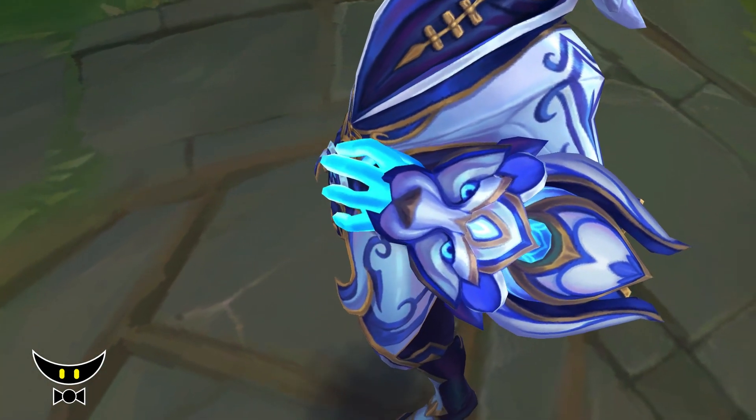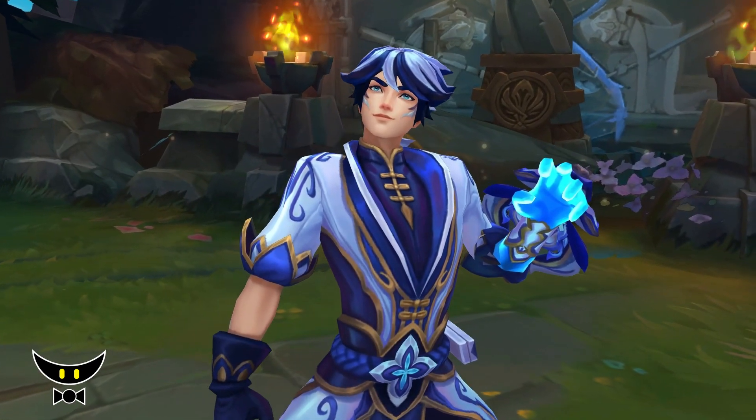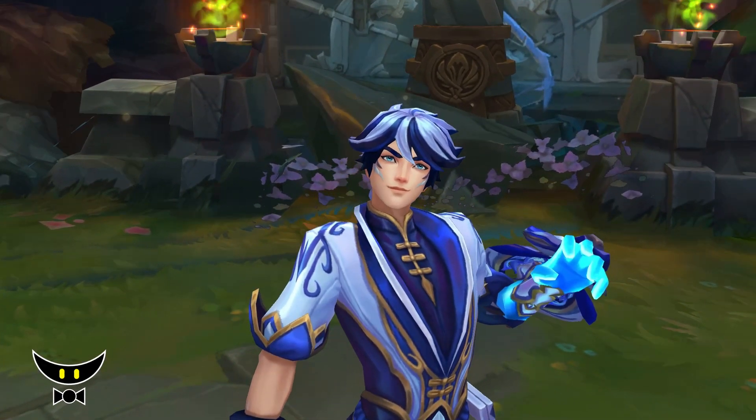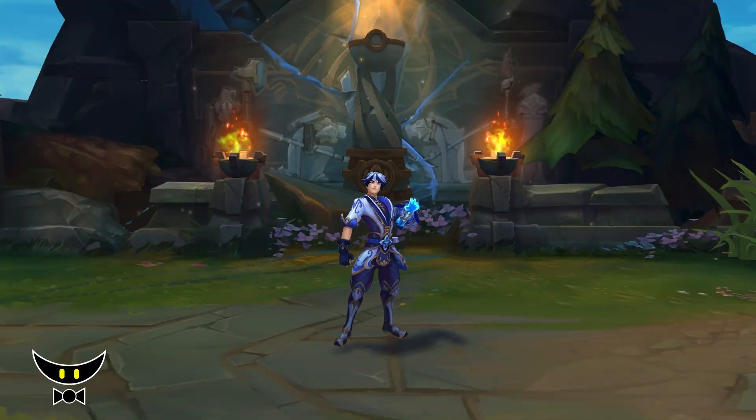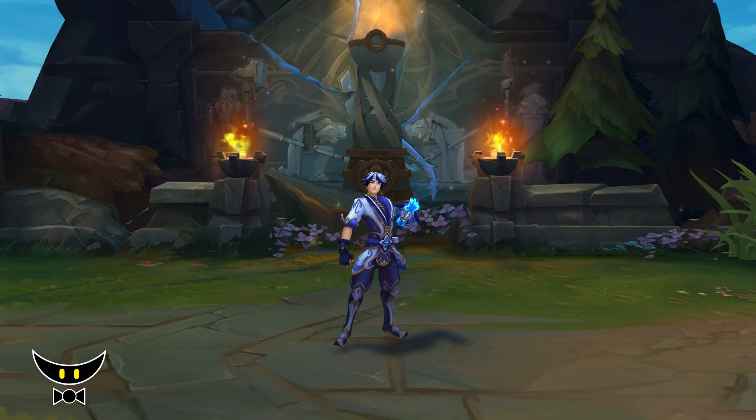Anyways, I'm not saying that this is not a good skin. I actually think it's well executed, but it's not as perfect as other people say it is. Again, this is a good skin with a pretty solid concept. I recommend it if you like the fantasy of this skin line.